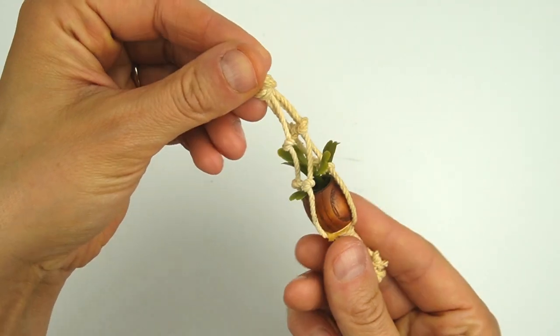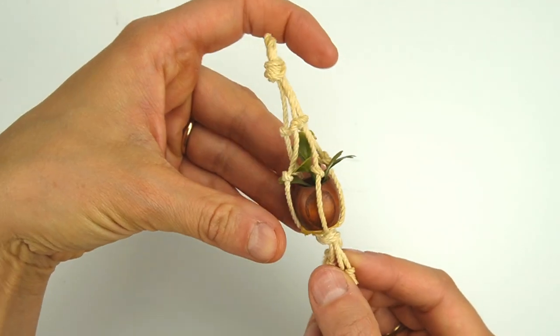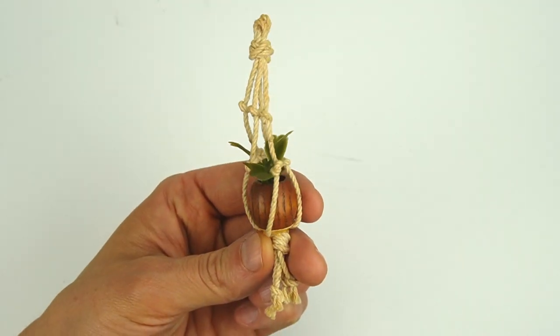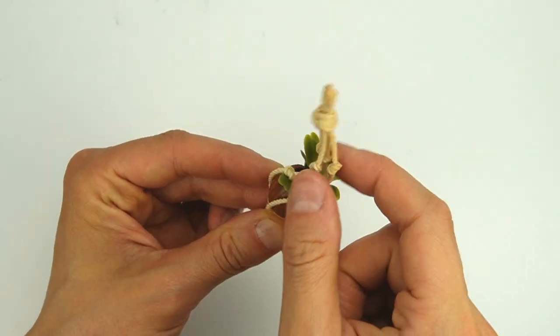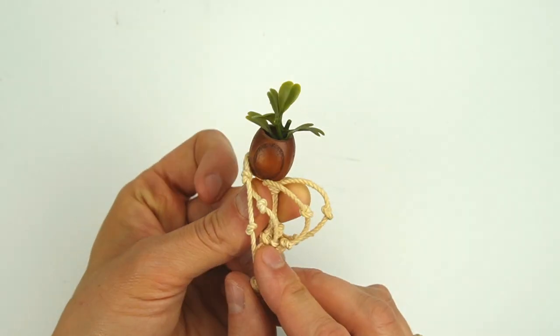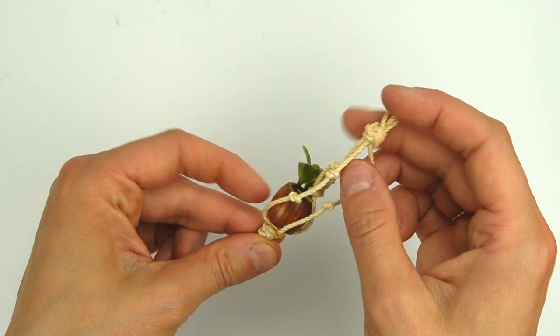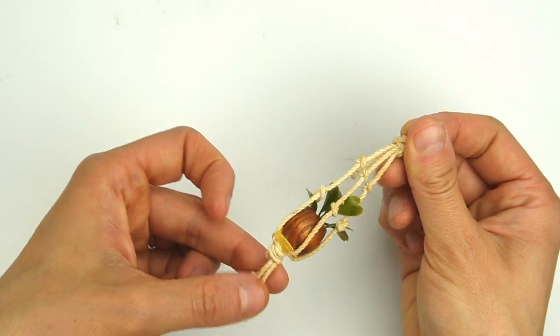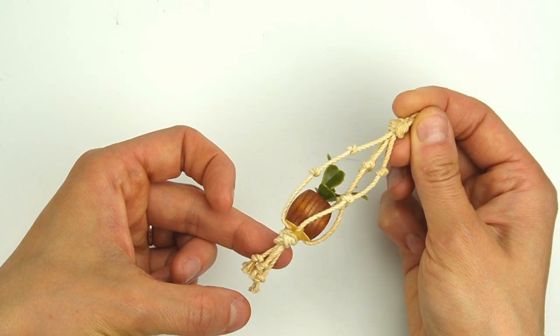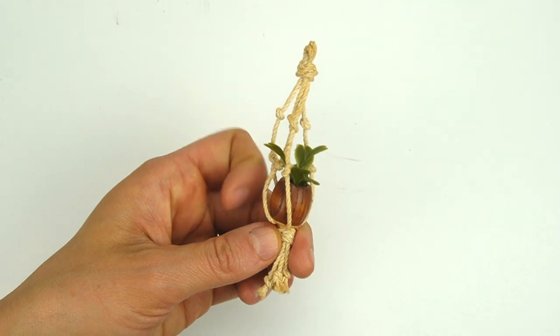Here's another miniature that would be right at home on your porch — it's a hanging macrame planter. Apparently macrame was a big trend in the 70s and it's making a comeback. If you want to make this yourself, it's just a wooden bead filled with a plastic plant and some knotted string. I would really love to make something like this, so I think I'll give it a try someday.